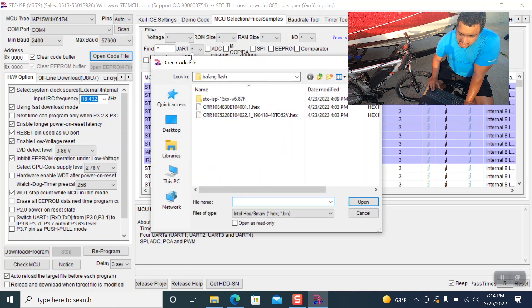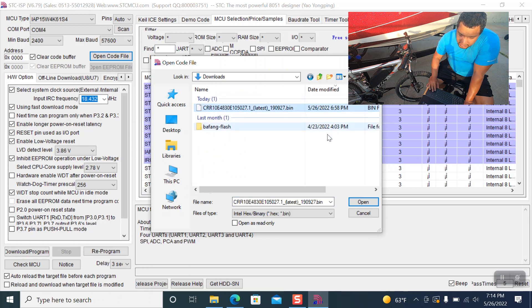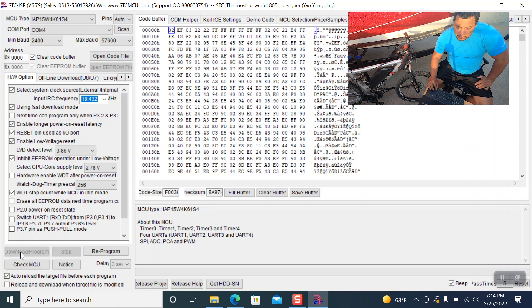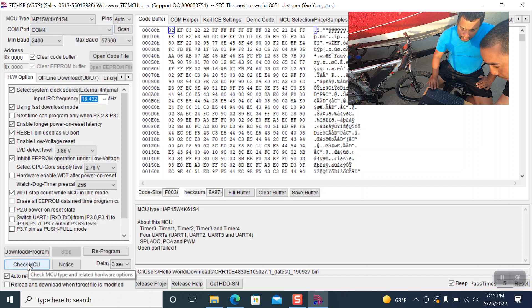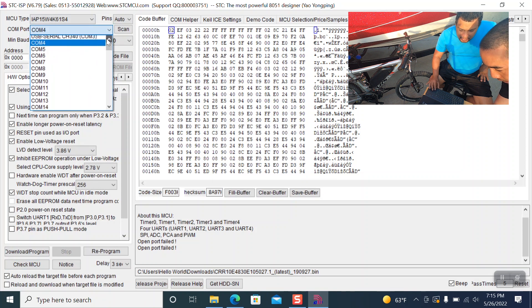Now we're going to open the new code file — this will be on our OneDrive. We go into Downloads to find it, select the .bin file, and click Open. Then we hit Download Program. It comes back with 'open COM port fail, please check the specific port,' so we need to check which COM port it's on. We try Check MCU first.